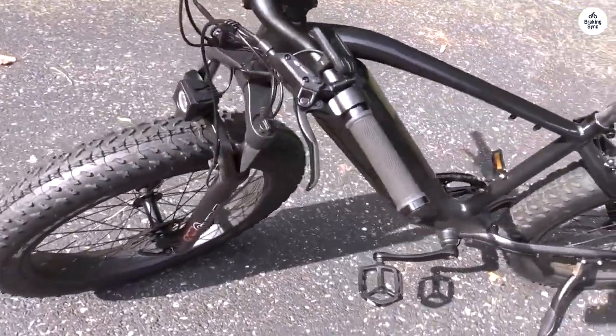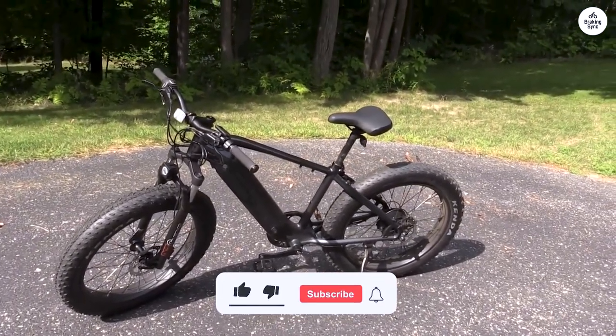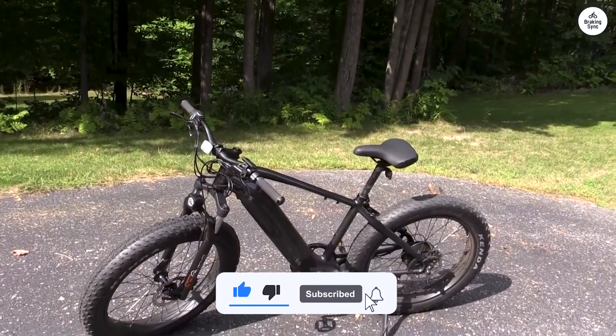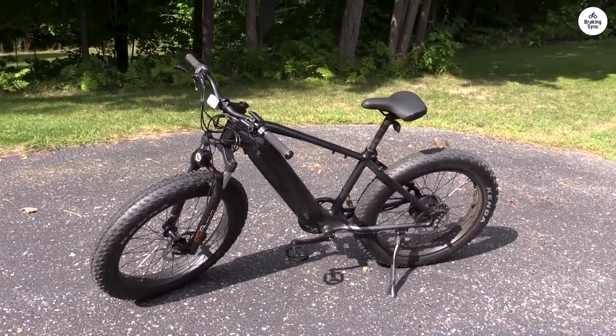I highly recommend the Velowave Ranger to anyone interested in a fat tire e-bike. My only suggestion would be to include bottle holders and an additional mounting point — a minor quibble considering how happy I am with my purchase.